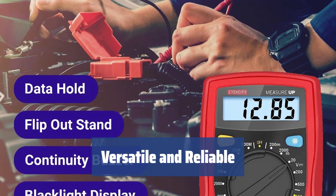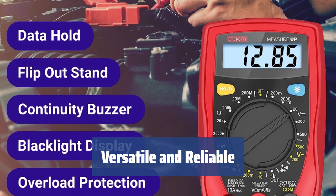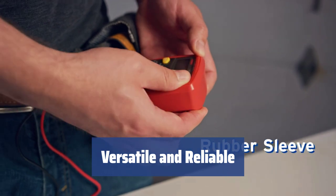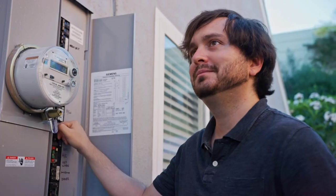From testing batteries to other electrical measurements, the MSR-R500 multimeter is perfect for standard tasks like current, voltage, resistance measurement, continuity test, and checking battery condition. It can test 1.5V, 9V, and 12V batteries, making it suitable for any vehicle.